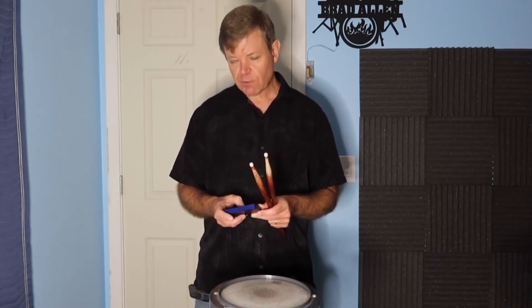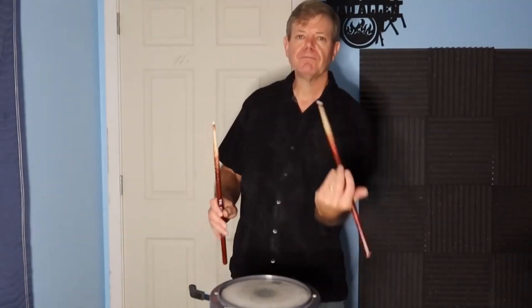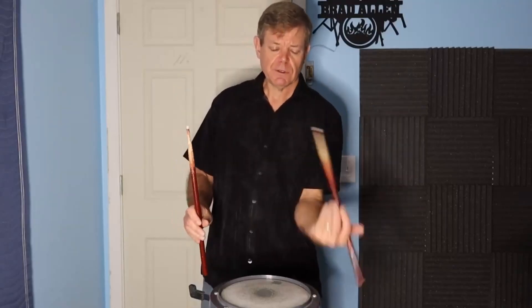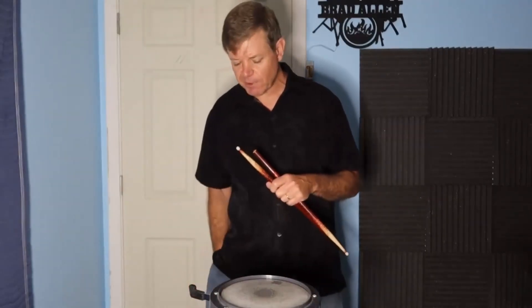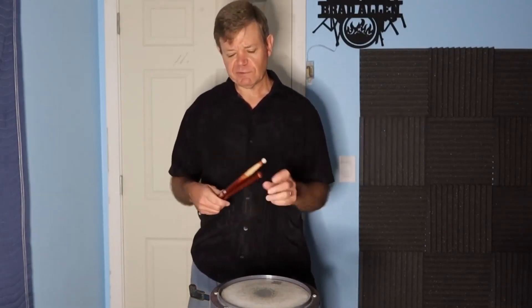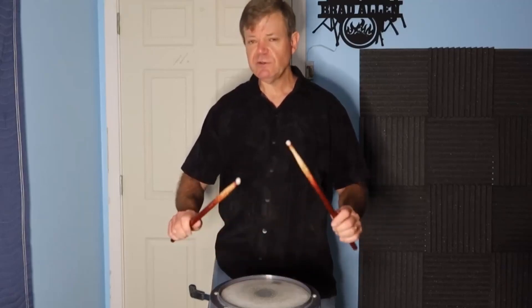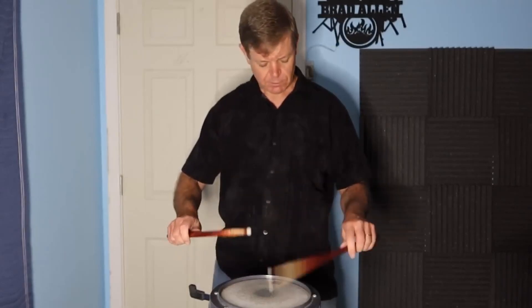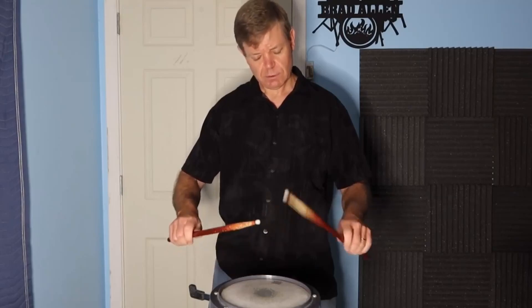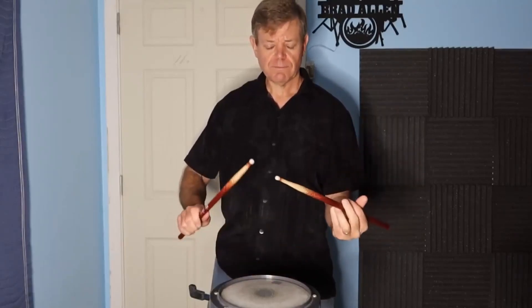On the practice pad I usually start again at quarter note equals 60 with some full strokes, just for a few minutes — that loosens up my wrists. Then I move into double strokes at different subdivisions; this is about quarter note equals 80, eighth notes at a medium dynamic, but you can do different dynamic levels and triplets in both traditional and matched grip.